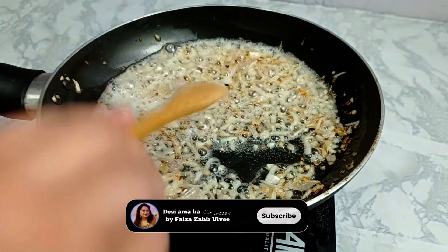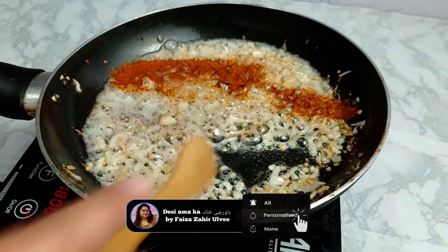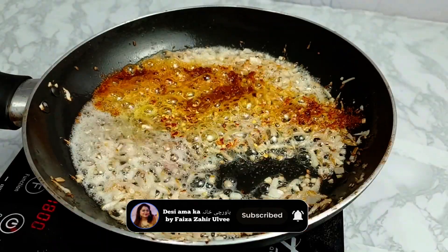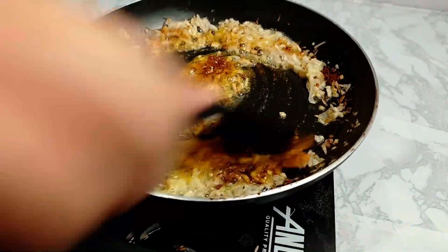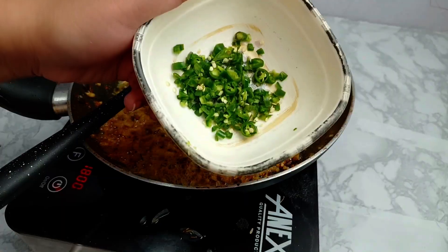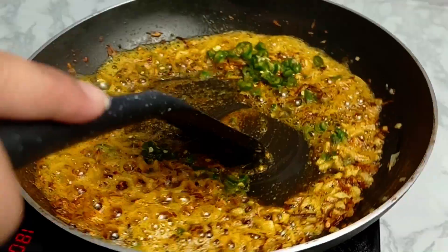We will add 1 teaspoon of salt and 1 teaspoon of lal mirch. These are very light spices. I have to keep the spices a little less, so I will also add 3-4 chopped chilies here.